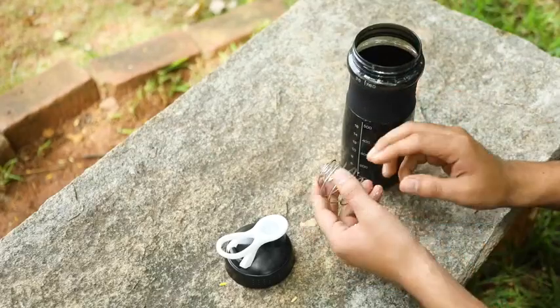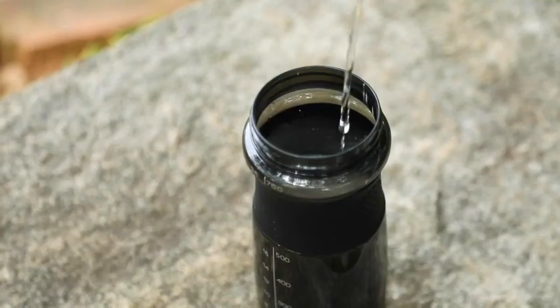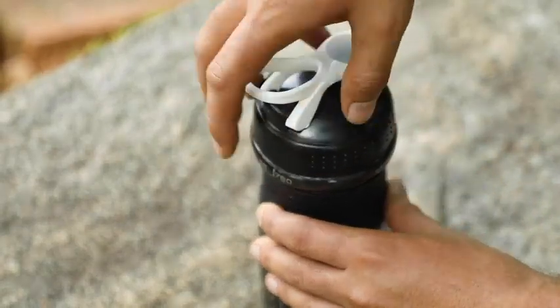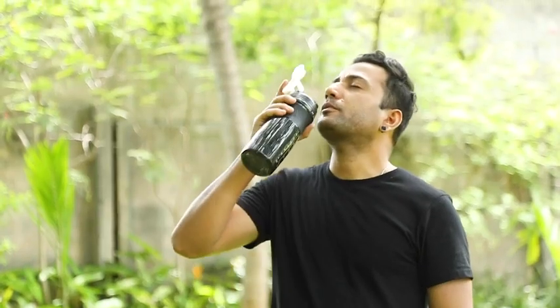This durable shaker bottle is made to last and has a leak-proof design. It can be used for pre and post workout nutrition. With a blender ball inside, it mixes the content instantly with increased absorption. The rubberized grip on the bottle offers a firm hold.